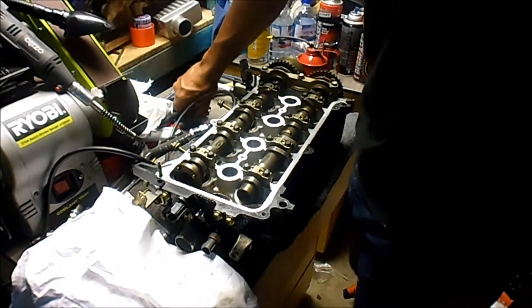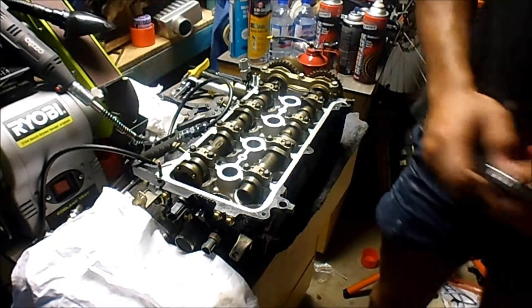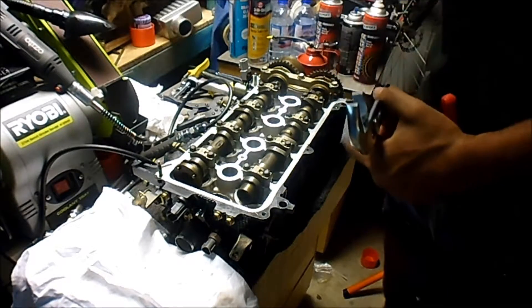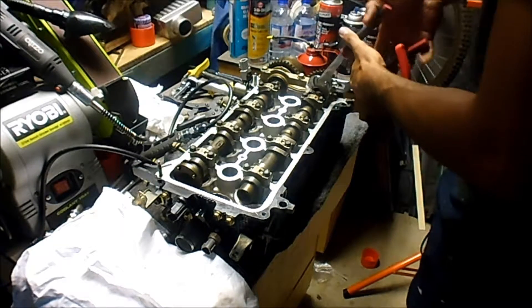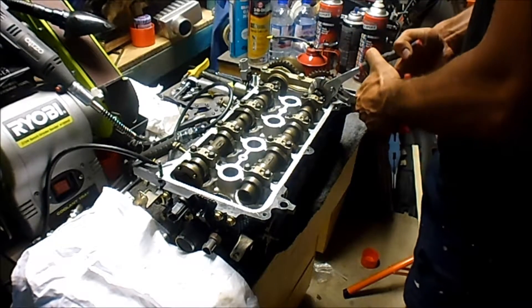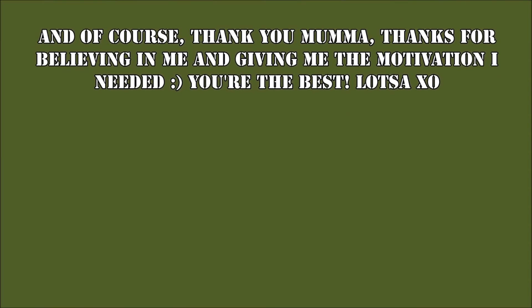I'm just going to have to get some quick grips or something because I don't have any spanners to grab in this area here, so I'm just going to have to make do with my quick grips as a means of turning the cam. I can just tell it's going to be a very annoying process. I'll see you next time. Bye.